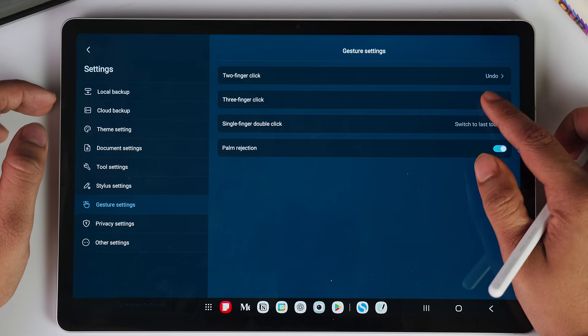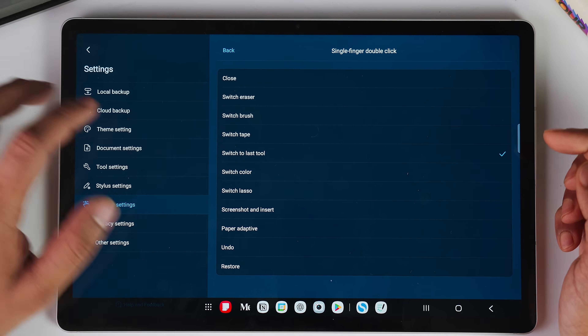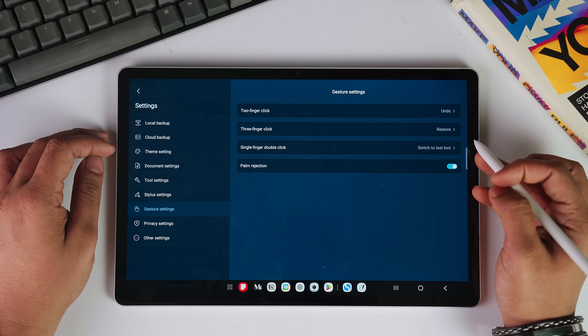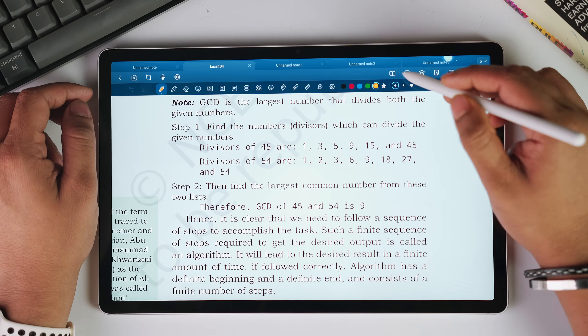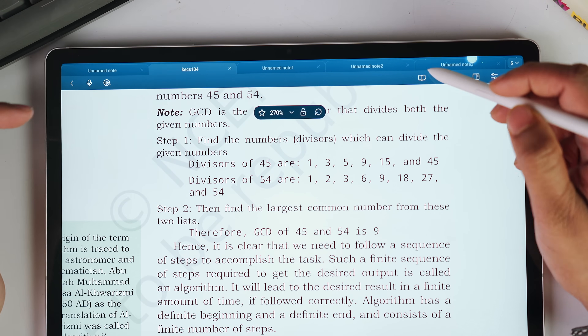I have set two-finger click to undo, three-finger click to redo, and single-finger double-click to switch through the last tool. This way, when I have to switch the eraser tool, double tapping will automatically open the brush tool and vice versa. This will really help speed up your workflow — or maybe you can set it to something else like taking a screenshot. You can also toggle reading mode so that the toolbar disappears and you only have the essentials for a focused reading session.